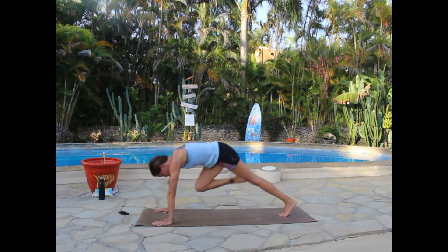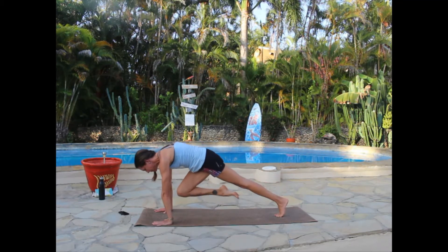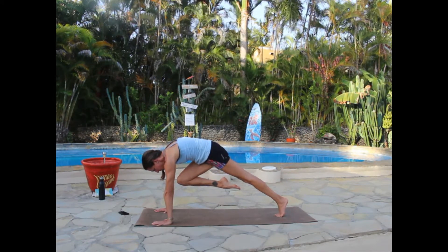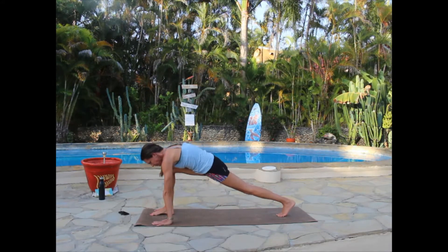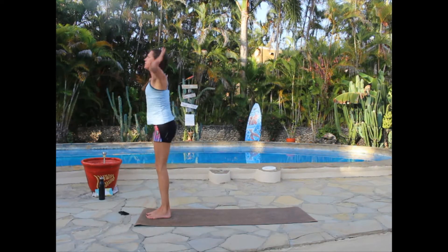Last one — come forward and hover, pressing up through those hands. Lift that knee as high off the mat as you can, rounding the back, then step that right foot down. Bring the left foot to meet it, and rise all the way up on the inhale, exhale hands to heart.